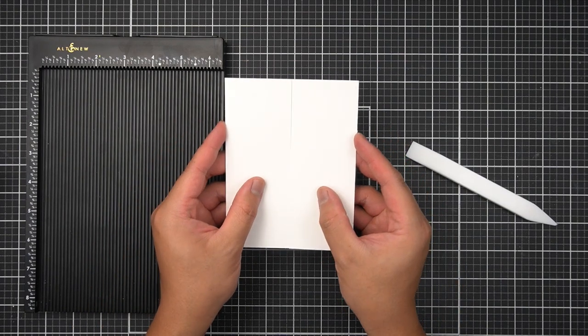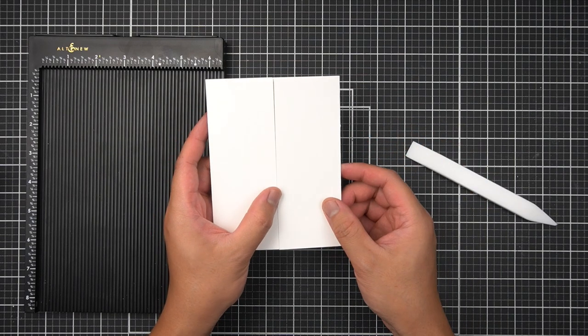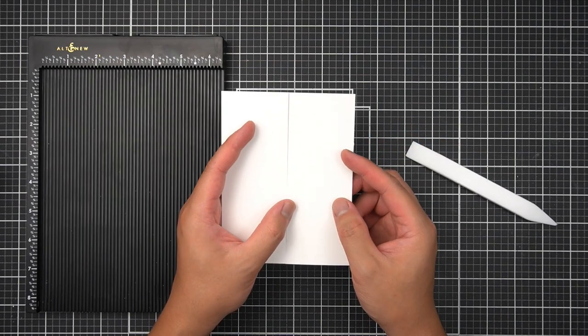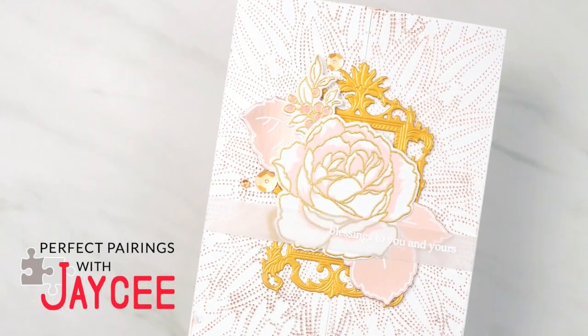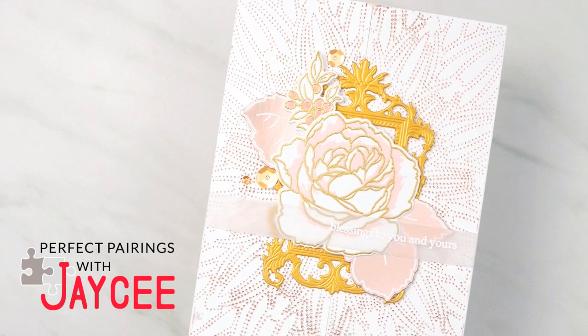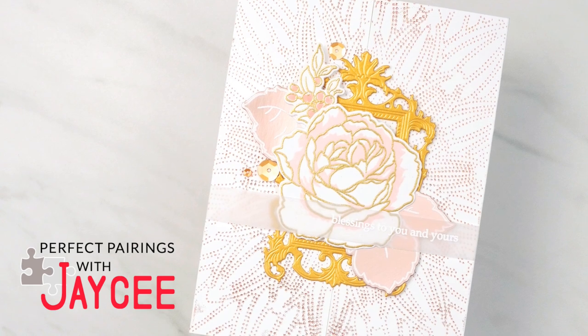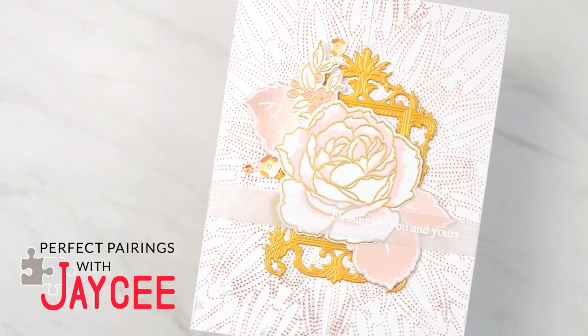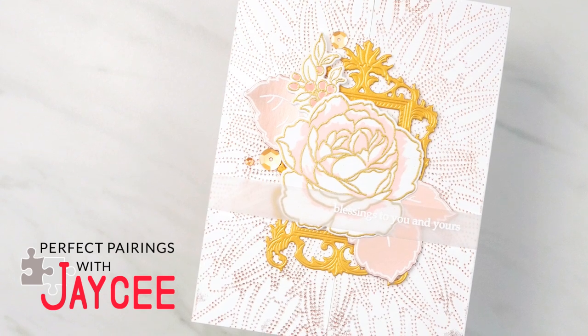Now that we've learned the basics of what a gatefold card is, we can start working on some techniques to build really modern and visually interesting card designs. In my personal opinion, I don't like to layer a lot of heavyweight or patterned cardstocks on top of my folded note card bases — it adds a lot of bulk, and most of the time I don't really see much of the pattern once I've started adding focal elements to it.